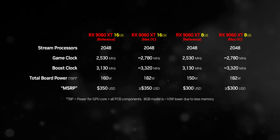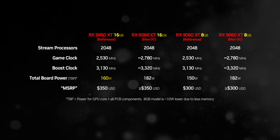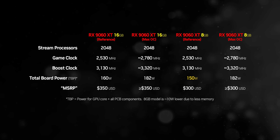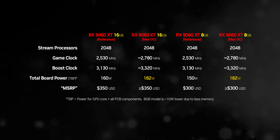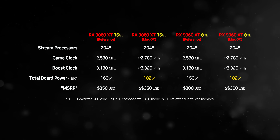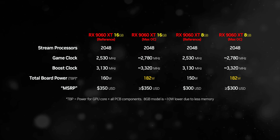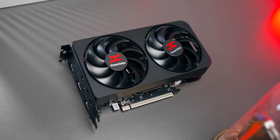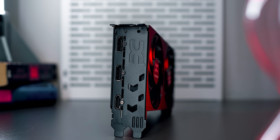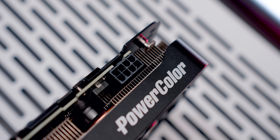There's a sliding scale for the RX 9060 XT's specs, with 160 watts being the default board power for 16GB cards, while 8GB models start out at about 10 watts less. The 182-watt setting on both is reserved for AMD's max OC board power for higher-end custom cards. The PowerColor card we're reviewing here is what you'd expect from an entry-level 9060 XT 16GB — it uses the 160-watt spec, has a pretty basic compact dual-slot cooler, and gets fed by a single 8-pin power connector.